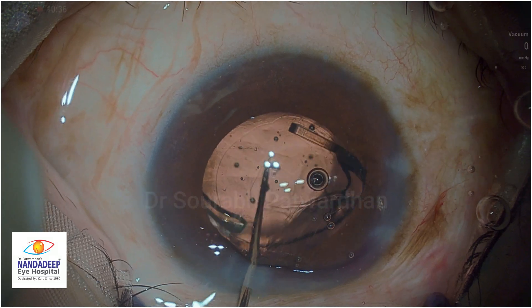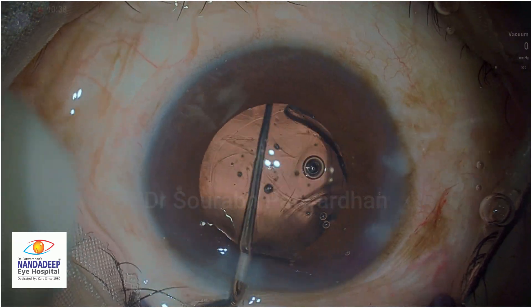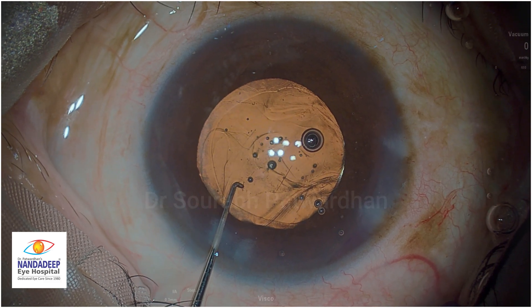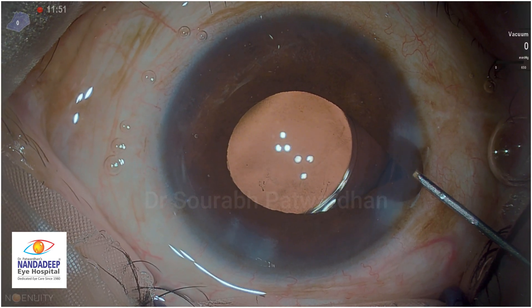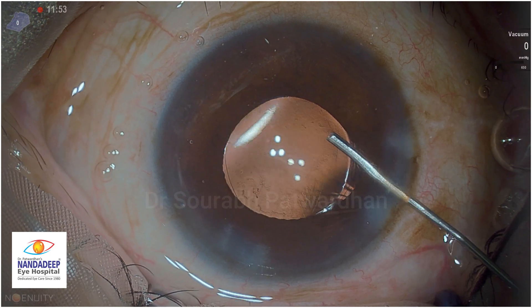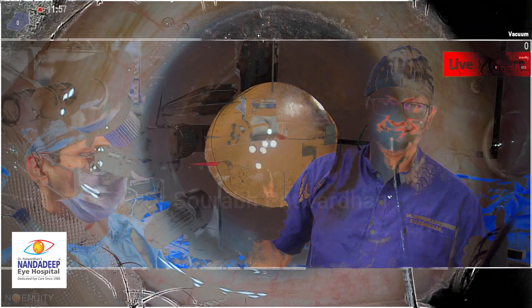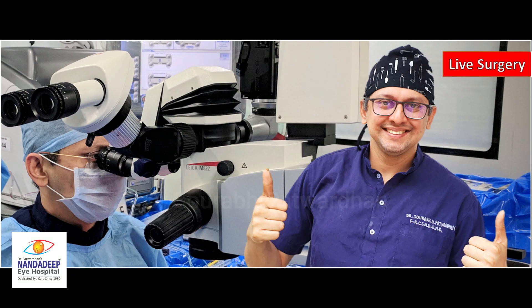Because we have a high volume center, we generally keep all the IOLs with a backup IOL so the patient is not affected because of that. I also noticed there was some iris prolapse at the end, and it can be easily managed by good hydration of the incision. For more videos, do subscribe and write your comments about this technique. Thank you.